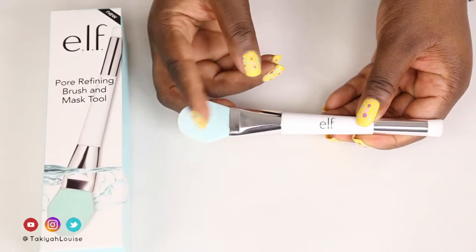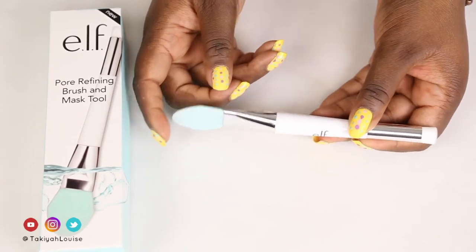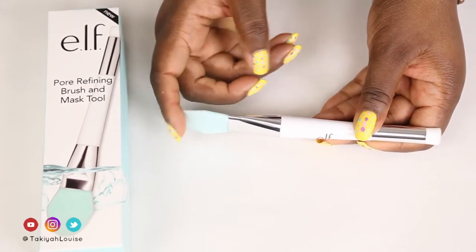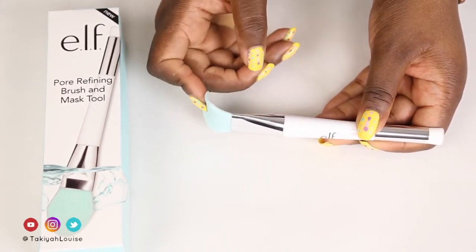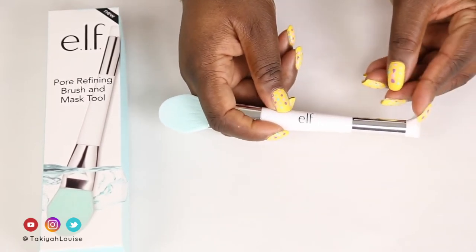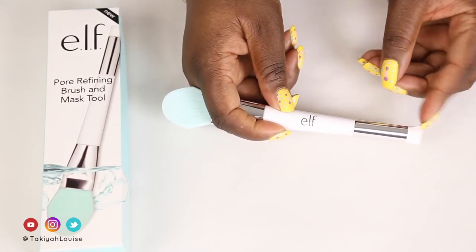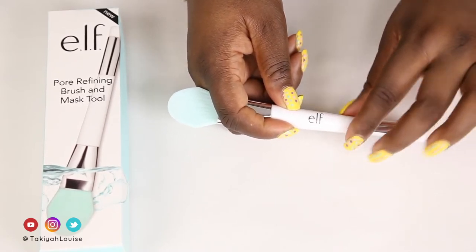Alright, let's get started. To start off, I wanted to show you the $5 e.l.f. buffing brush and mask tool which is what I'll be using to apply these masks. One end has a flexible silicone paddle or spatula-like shape that's good for digging out product and smoothing along the face. The other end has super soft, short, densely packed brush bristles that can be used to gently massage product off the face.